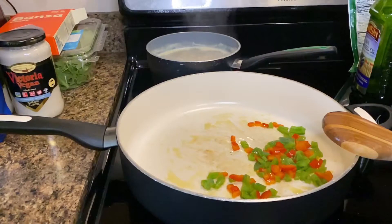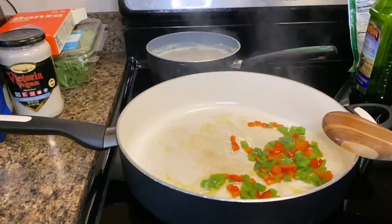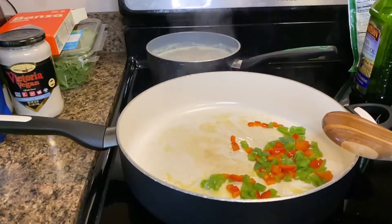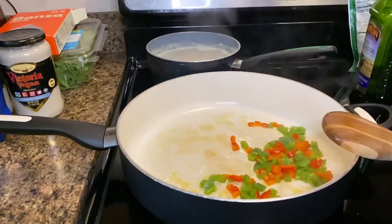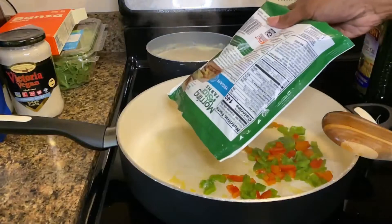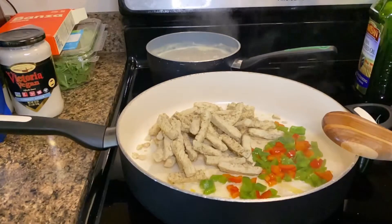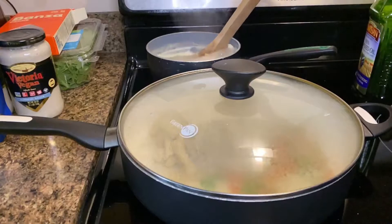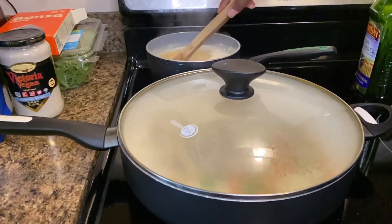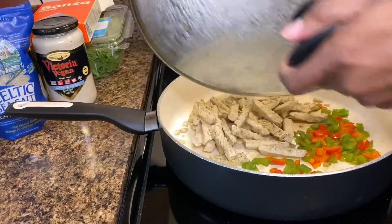Add 2 teaspoons of water and then add the vegan meat and cover for about 10 to 12 minutes. Of course, stir as needed.